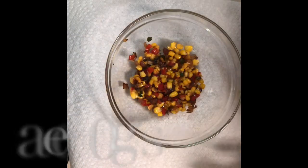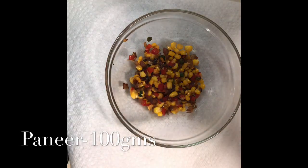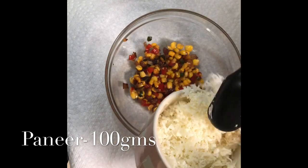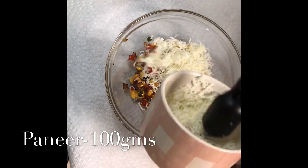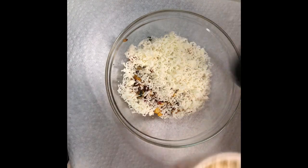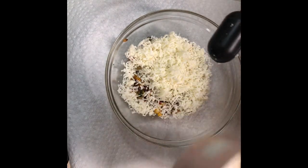Let the vegetable mix cool down before adding the paneer — if we add paneer while it's hot, the paneer will melt easily. Once the vegetable mixture is cooled down, we are going to add the paneer. Here I have grated around 100 grams of paneer. I'm adding this to the vegetable mixture, keeping some paneer aside for later use.